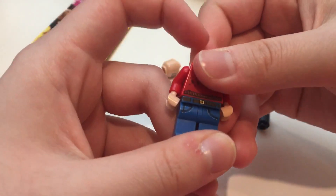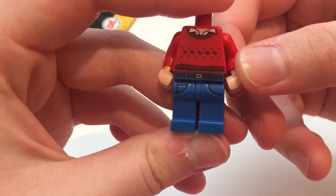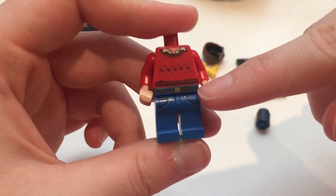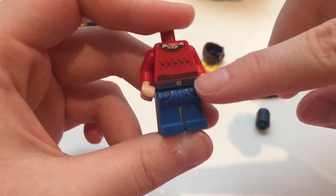And then his jeans are kind of a typical jean print, although I haven't seen them in this color, so that is nice, and definitely a nice touch with the belt on the waist print.